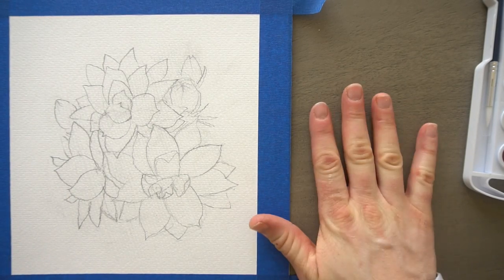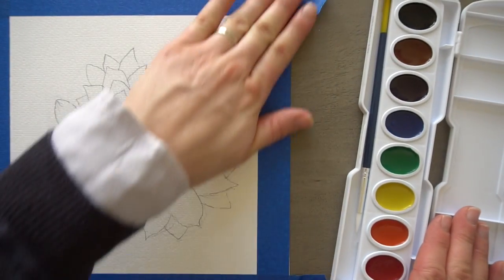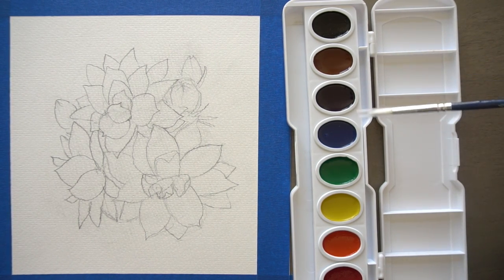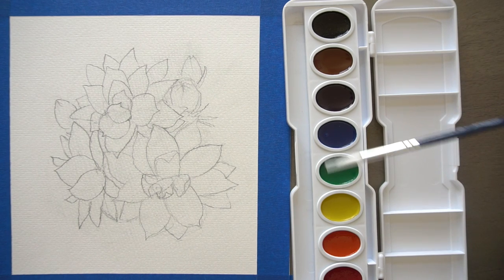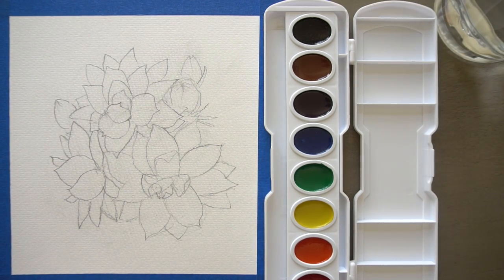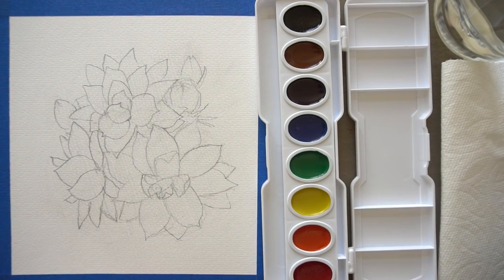Now let's get set up for our painting. If you're left-handed go ahead and set up your paints on the left side of your paper; I'm right-handed so I'm just going to put all of my paints over here. If you order my paper on my website right now you will get a free watercolor set with it — two packs of paper, brushes, and one of these pan watercolor sets — so it's a pretty good deal. Go to mrOtterStudio.com to grab your paints.